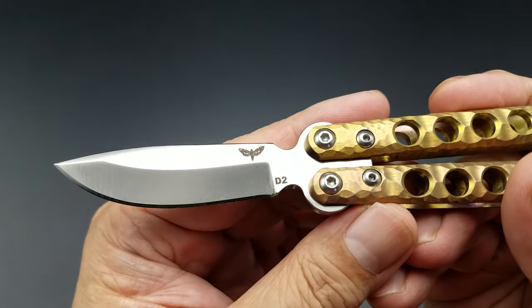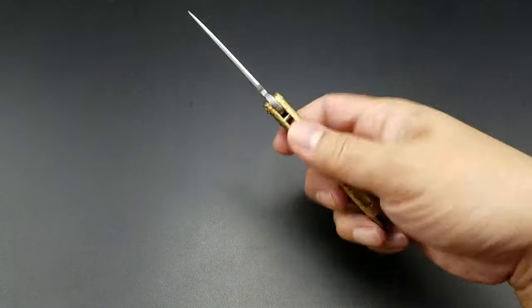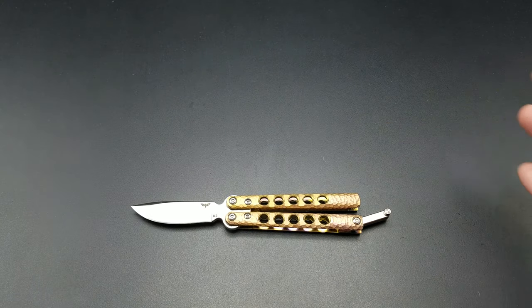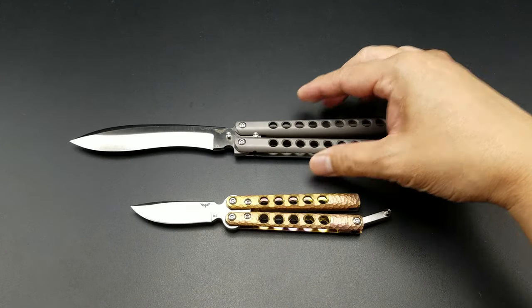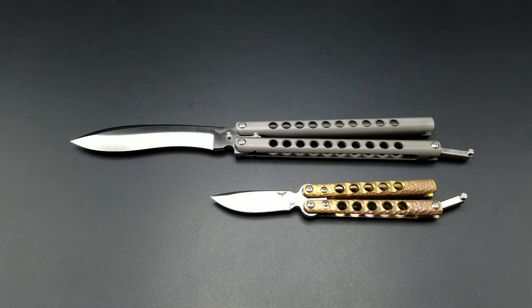His logo is just a cute little balisong — very nice. Just to give you a size comparison, I have the Cali's Mercy here. You can see what a big difference there is in size between the two knives.